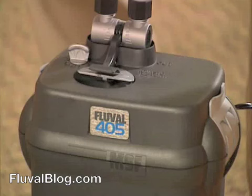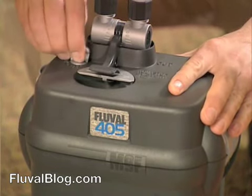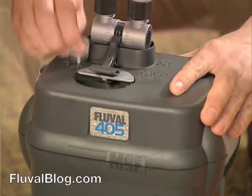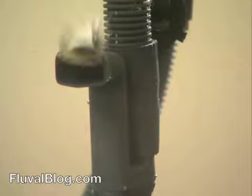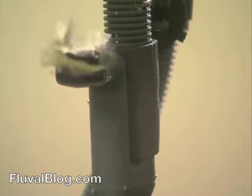Now, you can start the filter. Pump the Instant Prime handle up and down until you hear water being drawn into the canister. As water fills the canister, it will push air out of its way. The air will be expelled through the output nozzle, causing agitation.